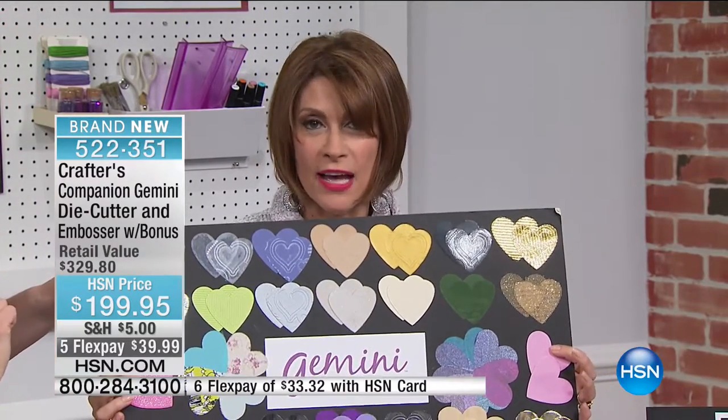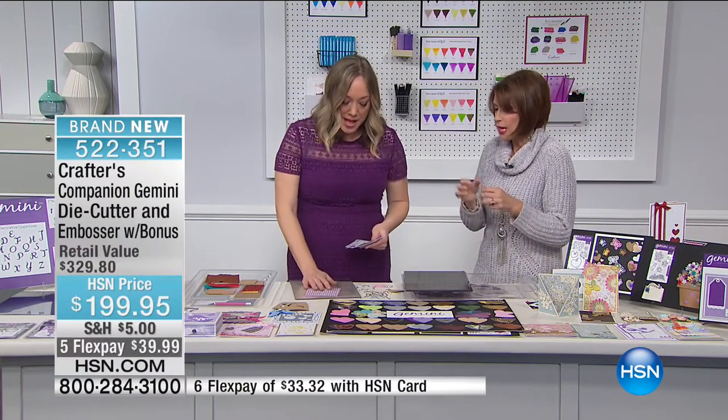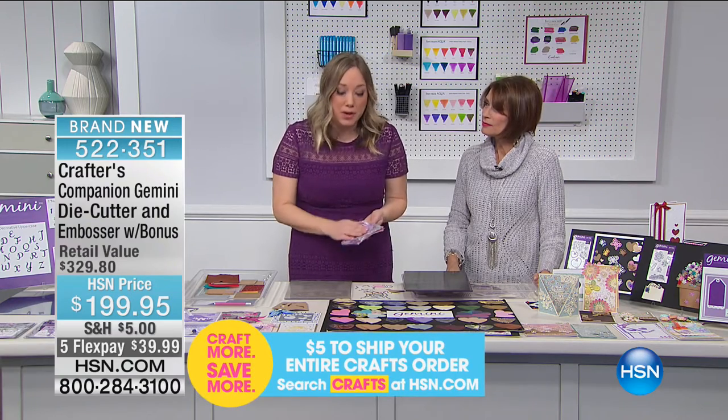You can cut so many different types of materials — that's the magic of the Gemini. To illustrate the value: the Gemini alone saves you $30 off the bat. The alphabet dies are a $70 value; numbers and punctuation dies are $29.95. Your retail value is $329.80. This is absolutely one of the best offers ever on the Gemini with bonuses. Five flex payments available only today; with the HSN card, you get six flex payments. Now let me show you the ease — even with fabric.